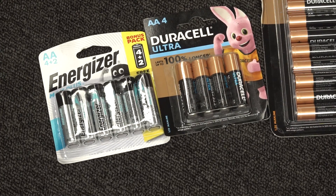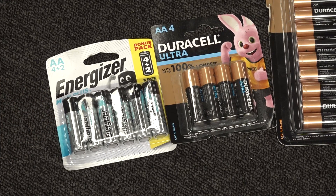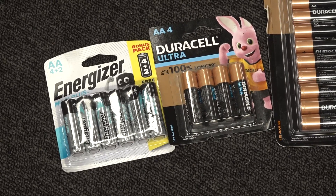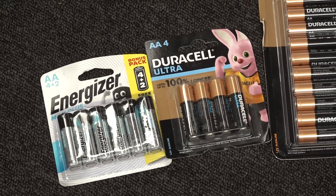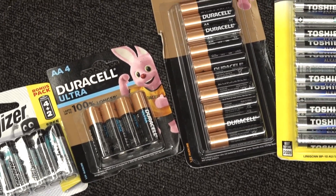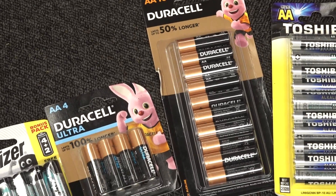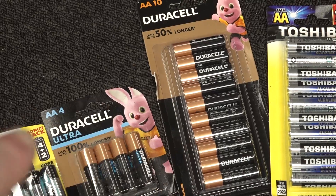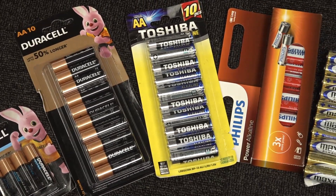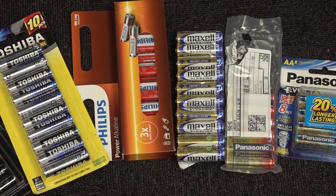I've got a whole bunch of different brands. These are the only Energizers I could get from my local supermarket during lockdown — Energizer Max Plus. I've got two different types of Duracells, because Duracells are notorious for leaking: the regular Coppertop and the Duracell Coppertop Ultra. Then I've got Toshiba, Philips, and Maxell — all quality brands.